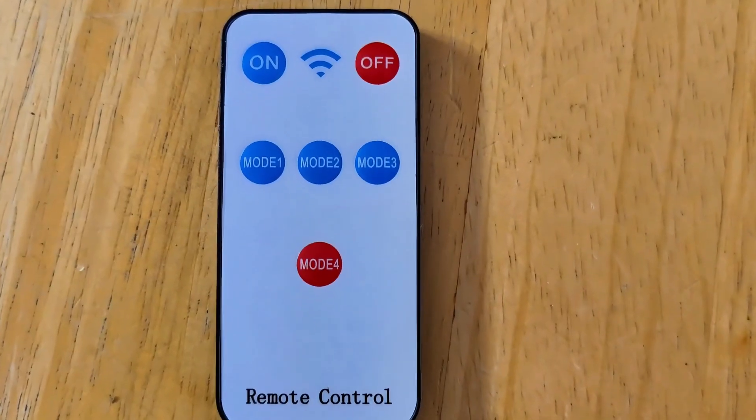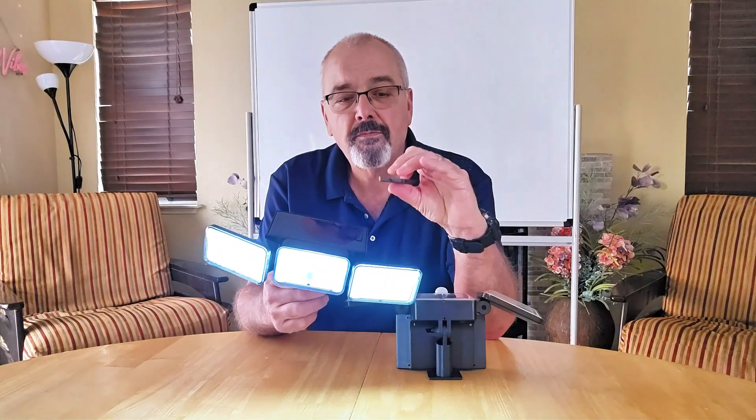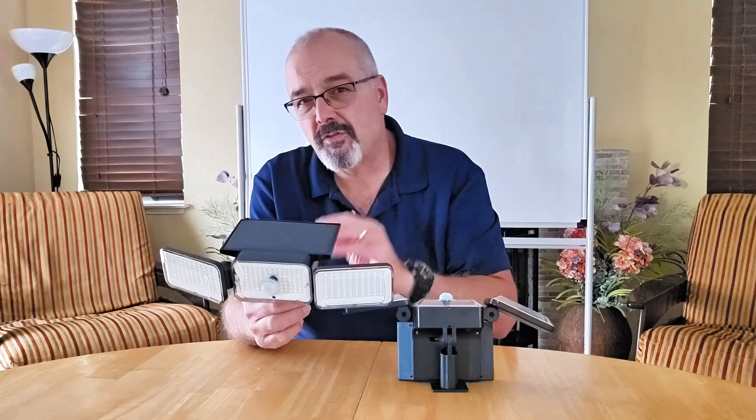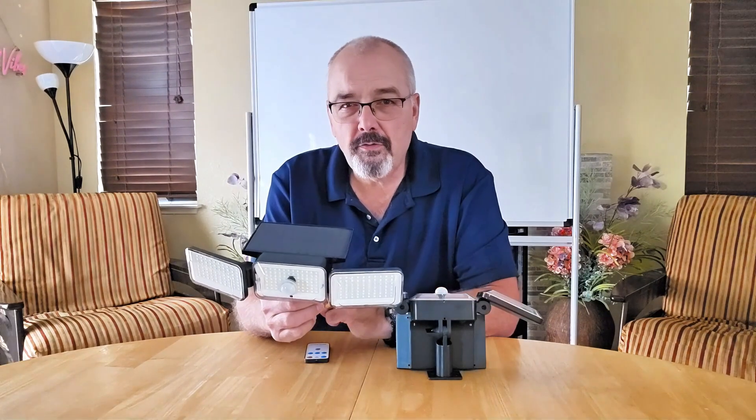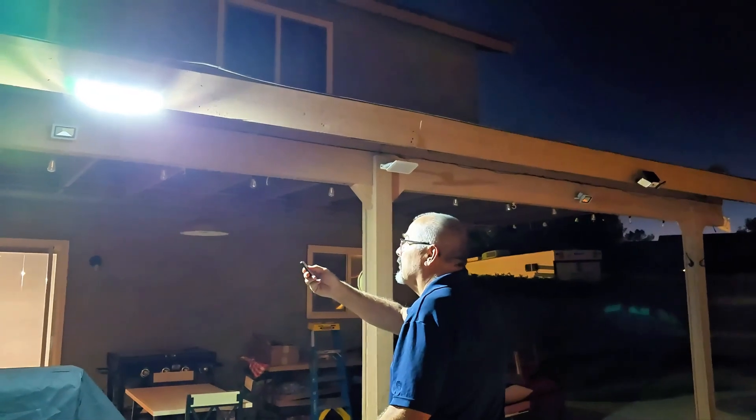They even come with a remote control so you can easily switch them on and off — you can adjust it to exactly what you need. With the solar panels, they charge automatically during the day, and the lights work perfectly at night without adding to your electric bill.